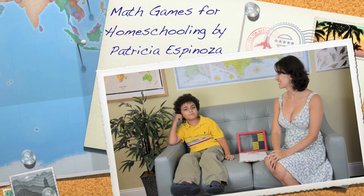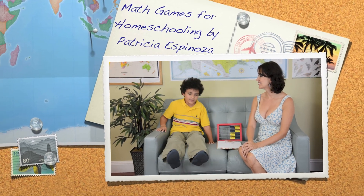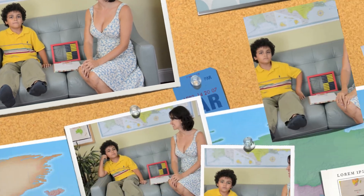Hi everybody! We will be showing you how to do addition work. We're going to play addition math today, and here with me today playing is my son Superhero. We're going to play addition work together.